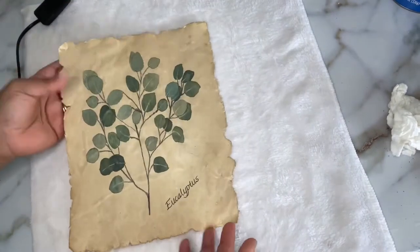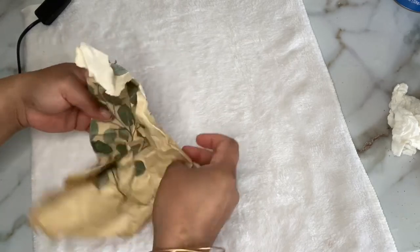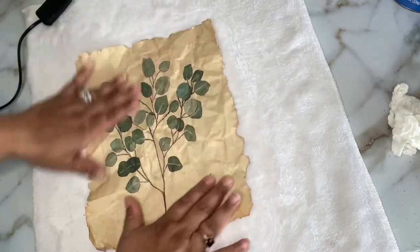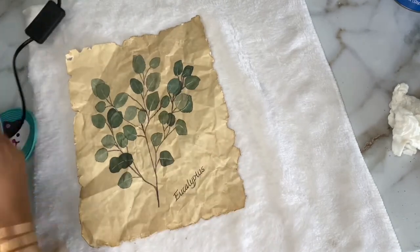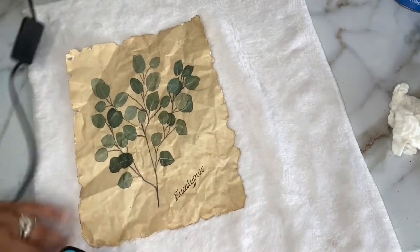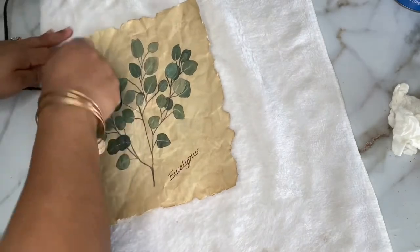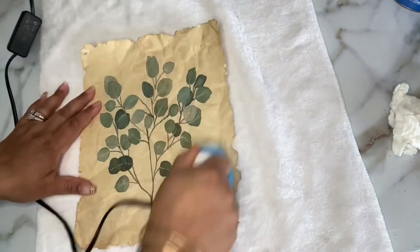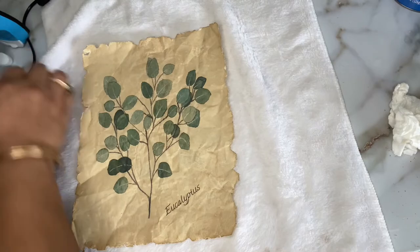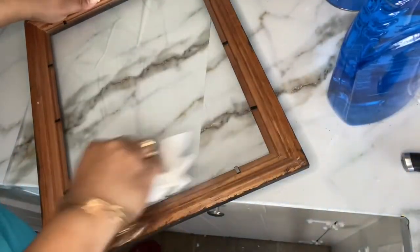Before framing, I'm going to crumple up the paper so it looks extra old. Don't worry about it being messed up — it's actually a strong piece of paper, reinforced by the staining process. Then I took the little iron and went over it lightly just so it has a distressed look without looking like it came out of a garbage can. Then here I'm cleaning my frame with a little Windex and paper towels to get it nice and clean.